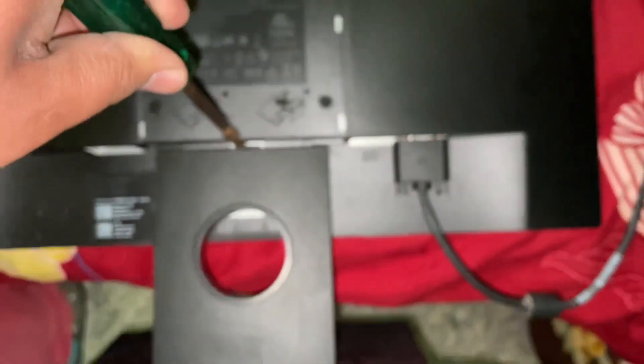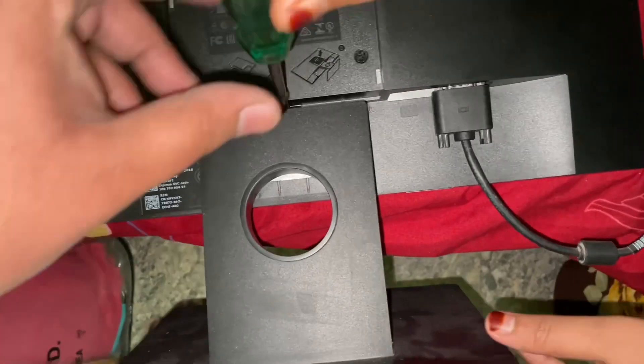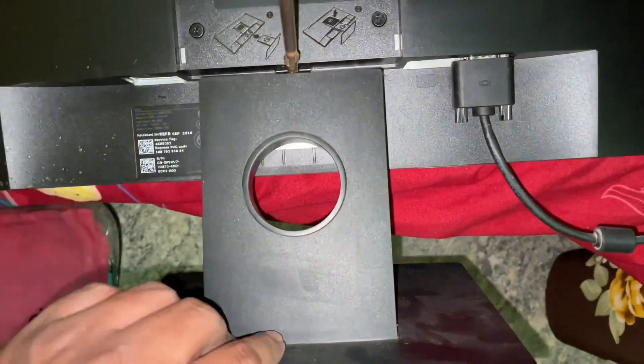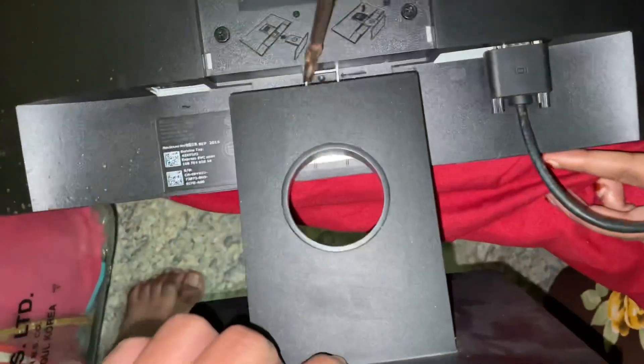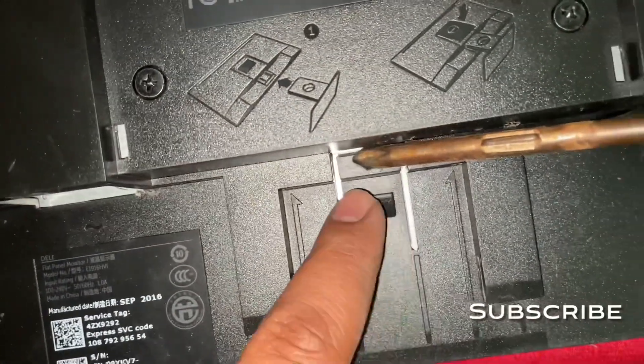While pressing, pull the stand from the other side and you can disassemble it. As you can see, it's removed now. You can also remove the below part of the stand.